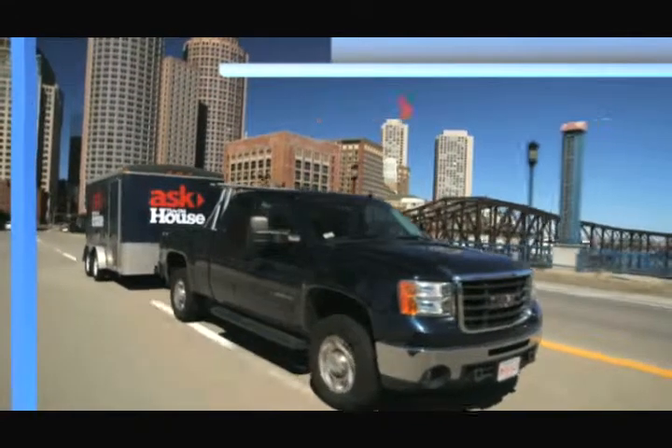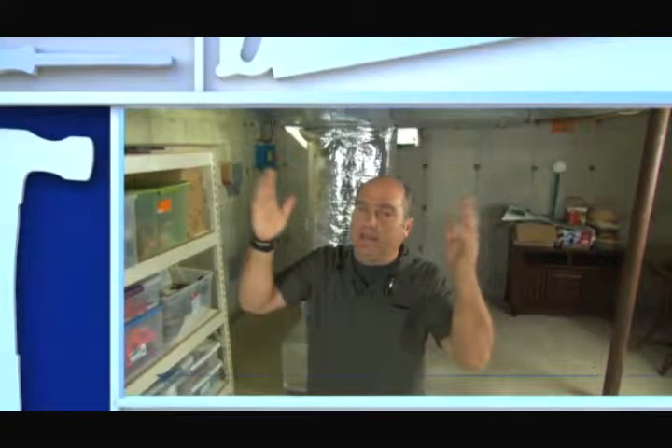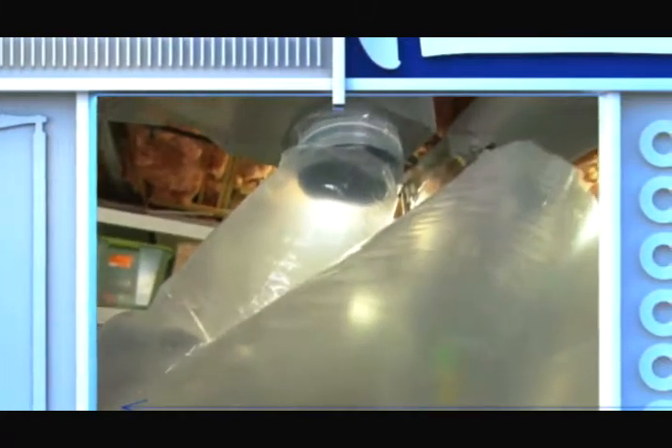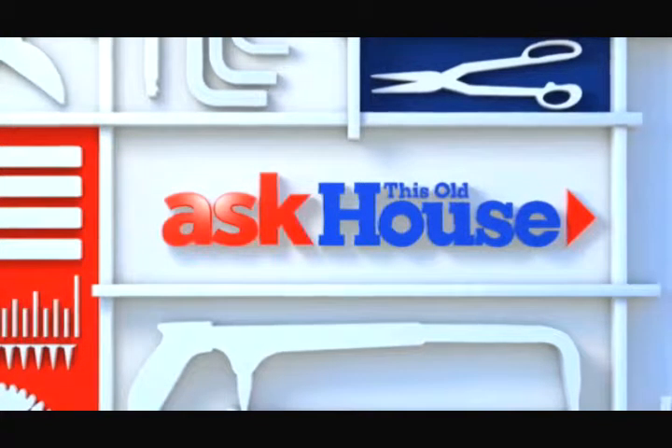Today on Ask This Old House, in most houses like this, 20 to 30 percent of the air in the ductwork never makes it to the living space because of small leaks. So today I'm going to seal the ducts from the inside. That's next on Ask This Old House.